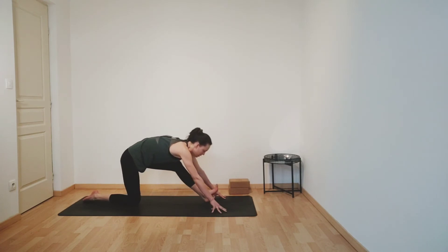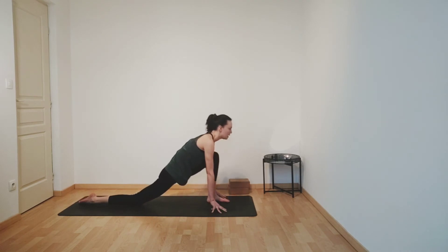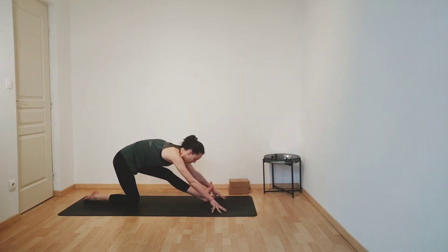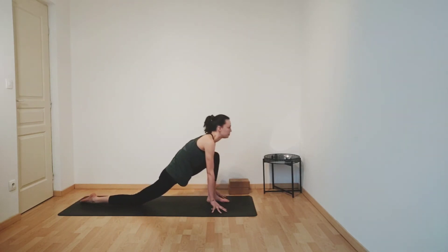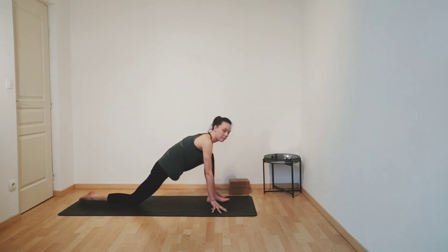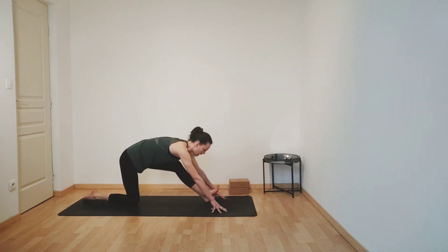And we'll continue to flow like this — inhaling, bending your knee, lifting your chest, lifting your gaze. Exhaling, extending your leg, flexing your foot. And again, inhaling, bending your knee. Exhaling, extending your leg. Inhaling, bending your knee. And exhaling, extending your leg.